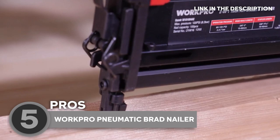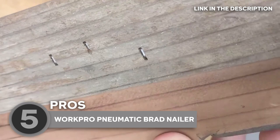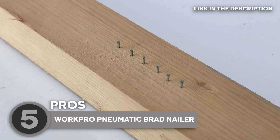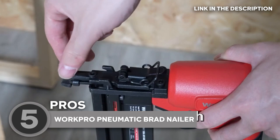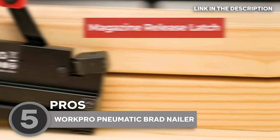This tool also comes with various features that make it a must-have in any workshop. One of these features is the sequential firing mode, which allows you to shoot one nail at a time, giving you greater precision and control. Plus, it has a contact firing mode, which lets you shoot nails quickly in succession for faster results. Another great feature is its quick-release nosepiece, which allows for easy jam clearing and maintenance. The device also has a safety mechanism that prevents accidental firing, so you can work with peace of mind.